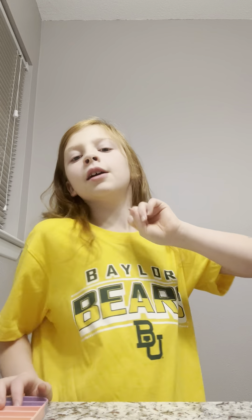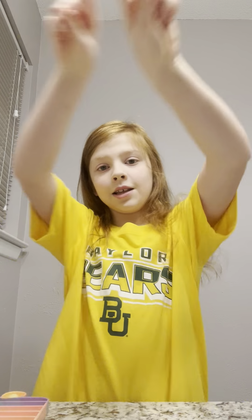Hi guys, welcome back to Wit and Cuteness! Today I will be showing you my skincare routine. Before we get started, hit that subscribe button and turn on post notifications. You have five seconds — are you ready? Five, four, three, two, one. Time's up! If you did it, you rock. So let's get started.